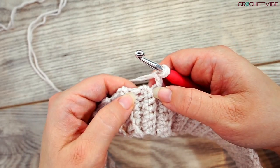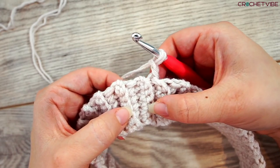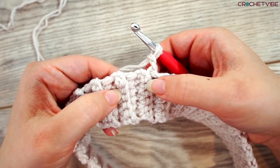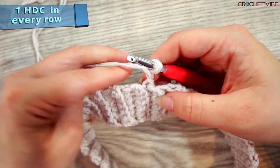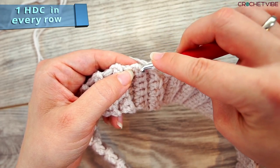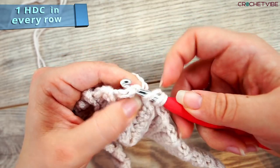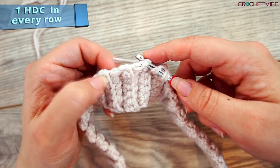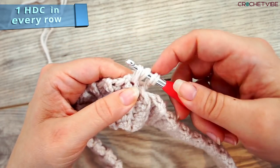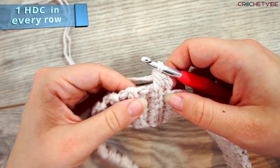We do a half double crochet, one in every row. This is a row and this is a row. On the back, you see there's a row in the middle. So you work a half double crochet in every row — this one, this one, and this one. A half double crochet: you yarn over and insert the needle. There are little gaps here; this first row is a bit hard because there are no actual stitches, so you have to go in where you can. We went in through this first one, grab the yarn, pull through — so we have three loops on the needle. Yarn over and pull through all three loops. That's a half double crochet.